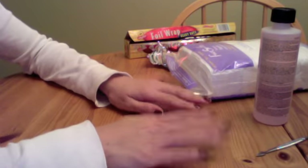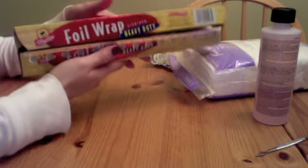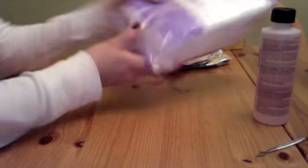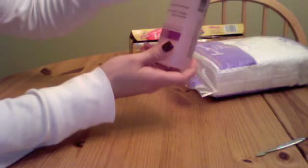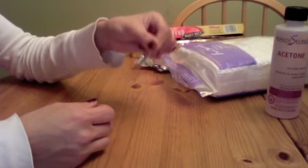Hi, today I'm going to be showing you how to remove Gelish Soak-Off nail polish. You'll need aluminum foil — I already have mine cut into squares — you'll need cotton, acetone, and a cuticle pusher.